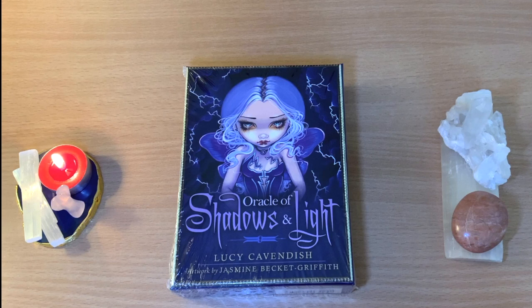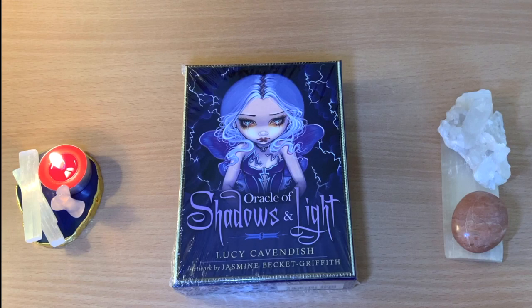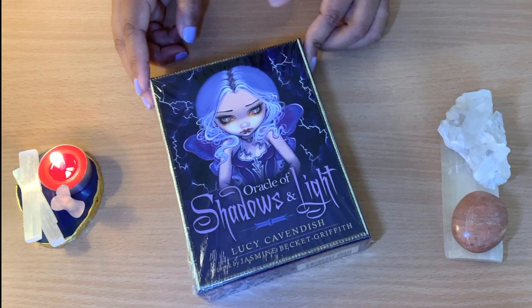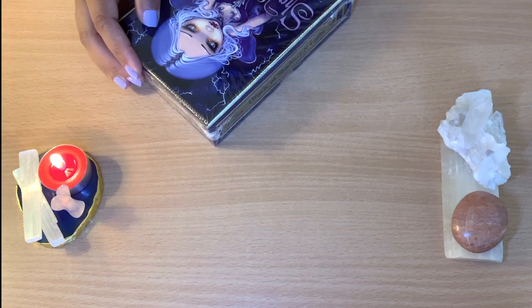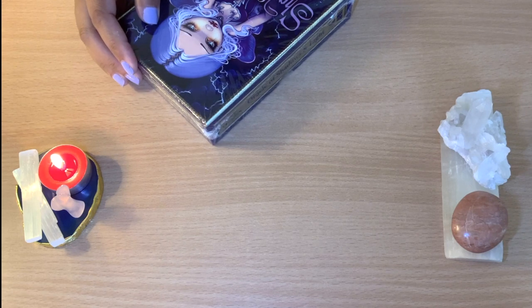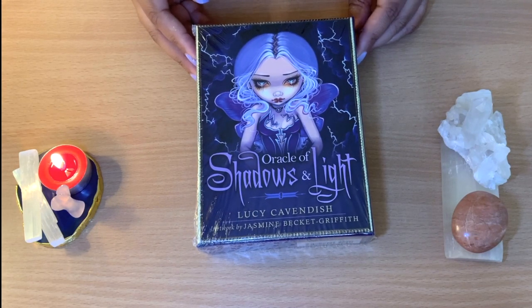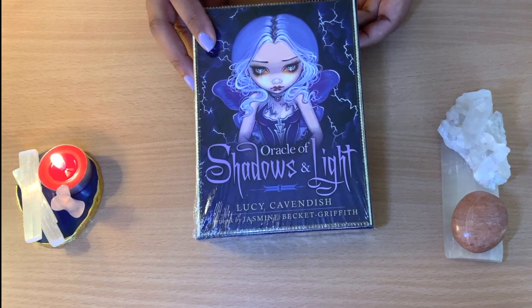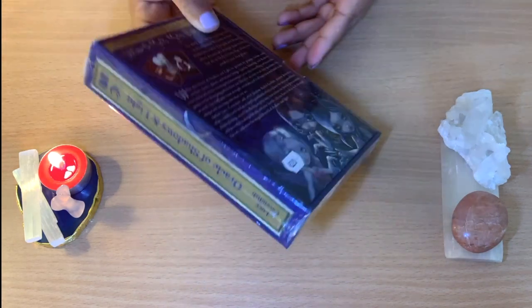Hello healers, welcome back to my channel, or welcome if you're new. Today we have another unbox video. I'm unboxing these lovely oracle cards — I was really looking for them and wanted to buy them for a while. These are the Oracle of Shadow and Light by Lucy Cavendish, with artwork by Jasmine Beckett Griffith. I really like the witchy vibe that I get from them, and I finally got them at my local crystal shop today.